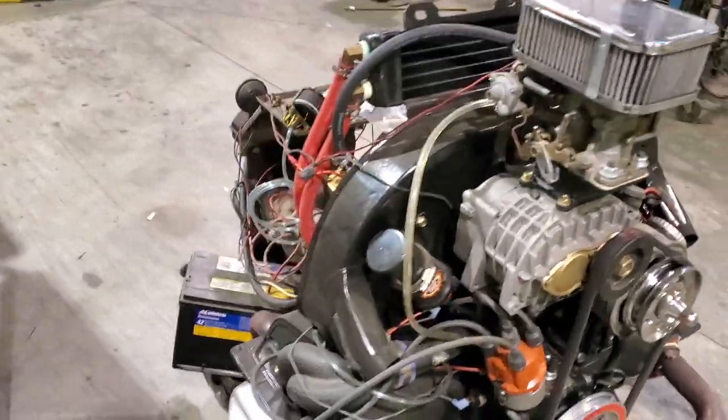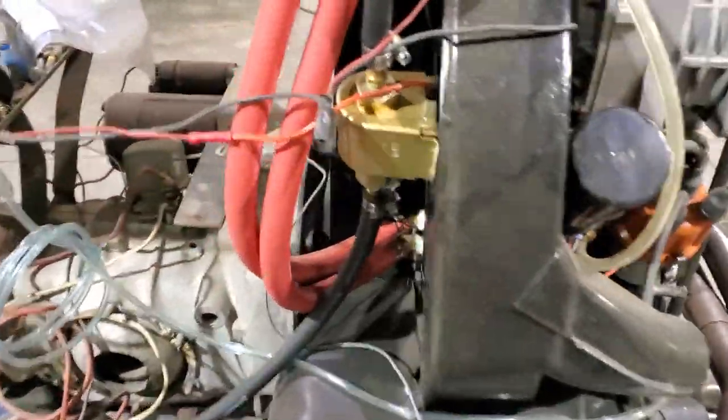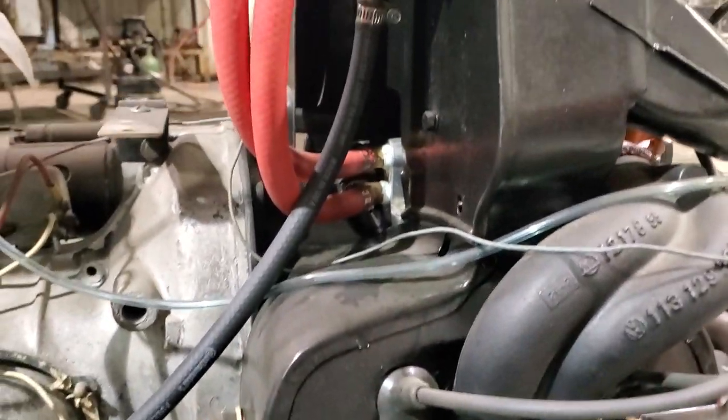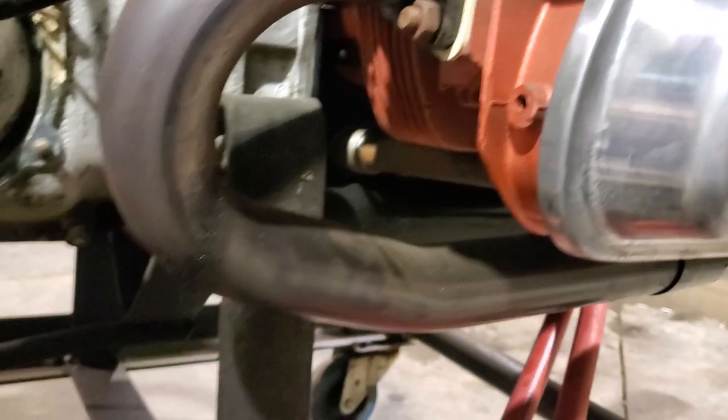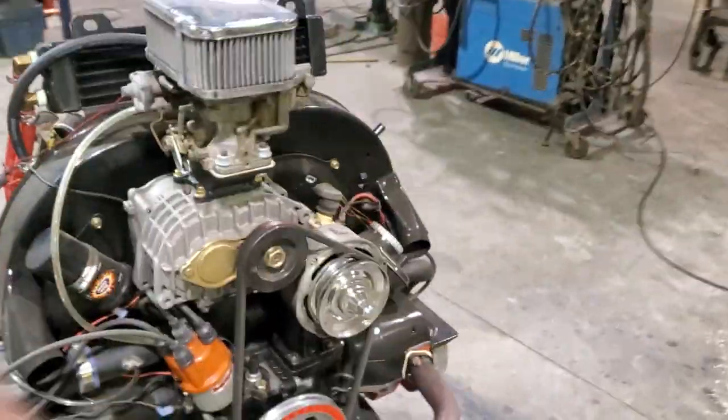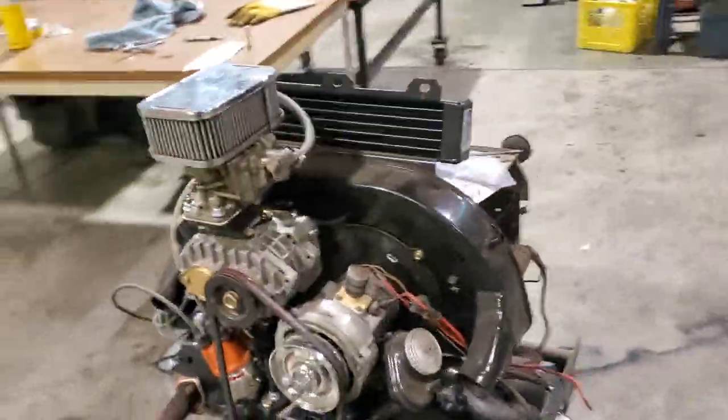This is what I've got so far. I still want an electric fuel pump. Pretty nice little unit though — just love how easy this thing fires up.